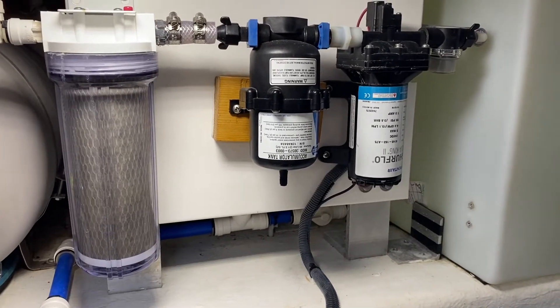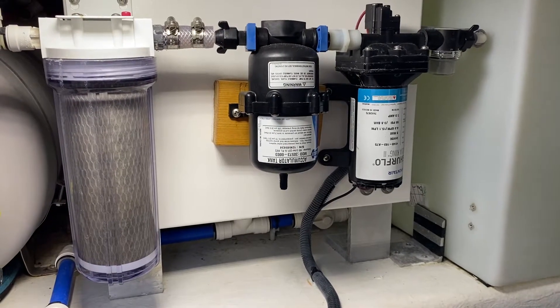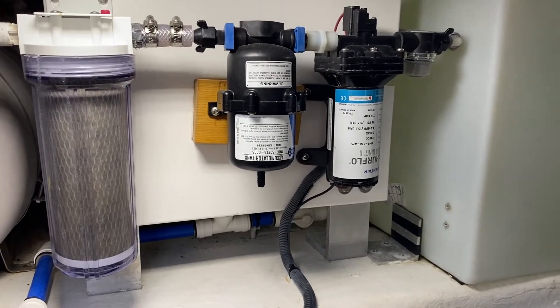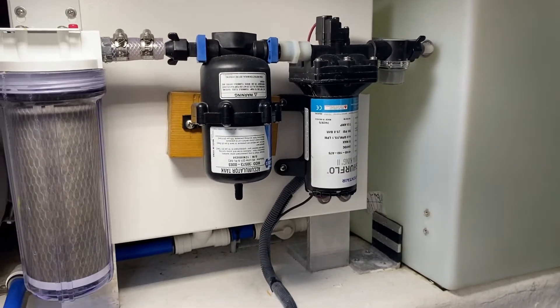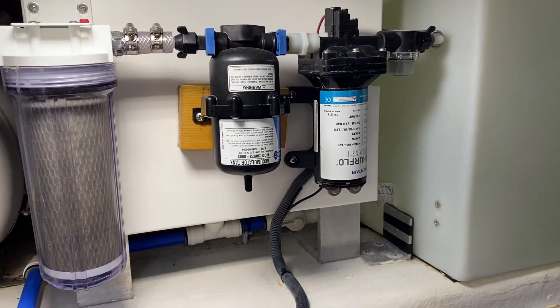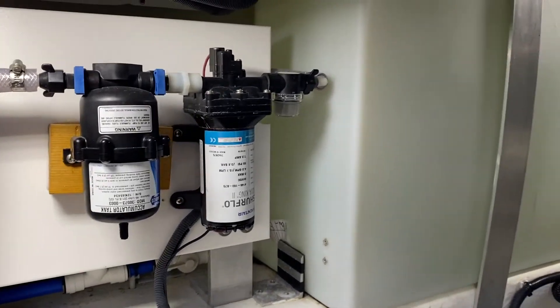Hey YouTubers, it's Ed Munson on Batco 41 called Oasis. Today we're going to talk just a little bit about the freshwater system on this boat. For those of you that are not familiar with it, it might be helpful to go through some of the simple things.